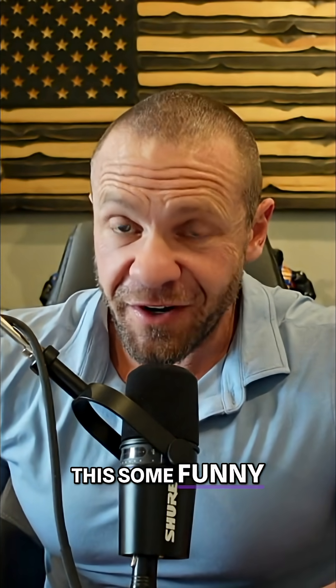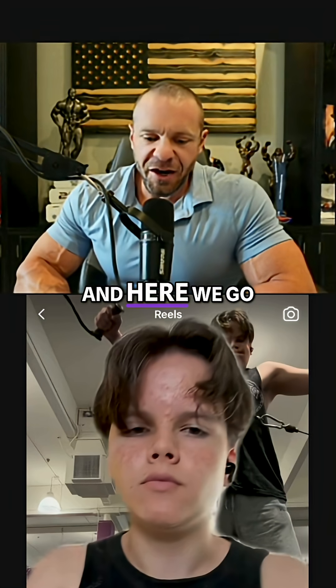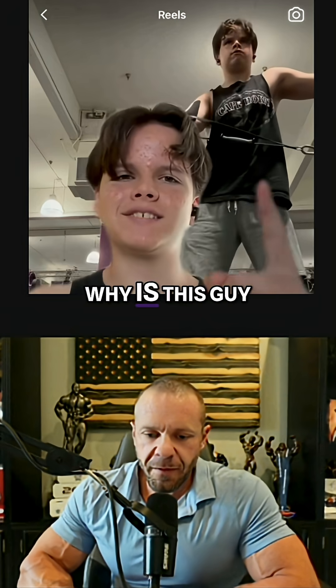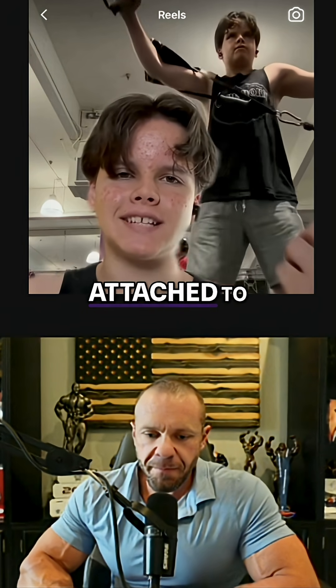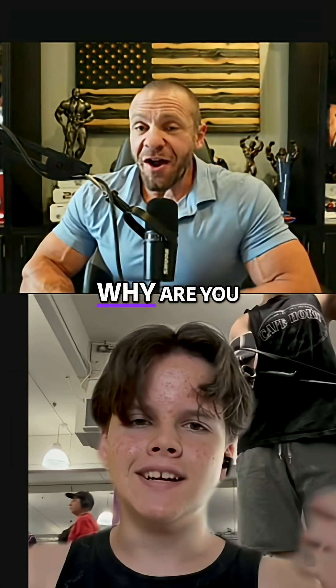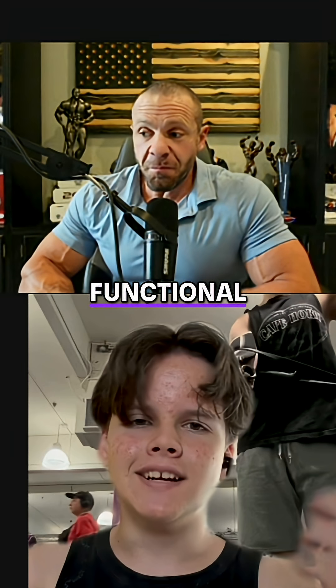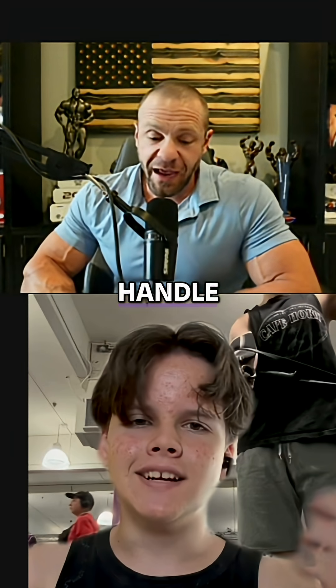Trigger warning. This is some funny stuff, man. And here we go. Why is this guy holding on to a D-handle if it's not attached to any weight? That's a good question. Why are you holding a handle with no functional reason for holding the handle?